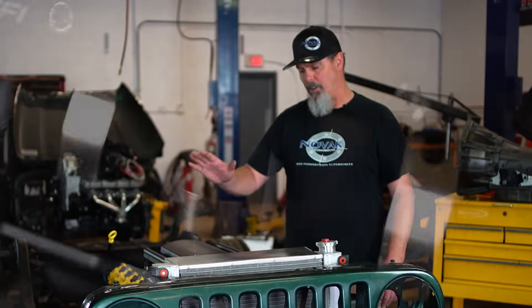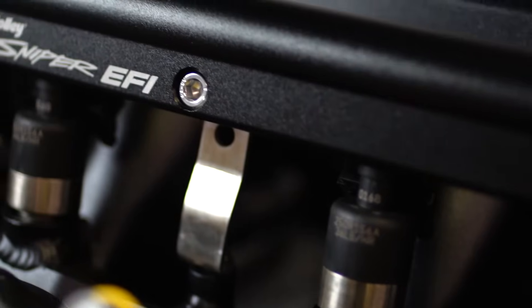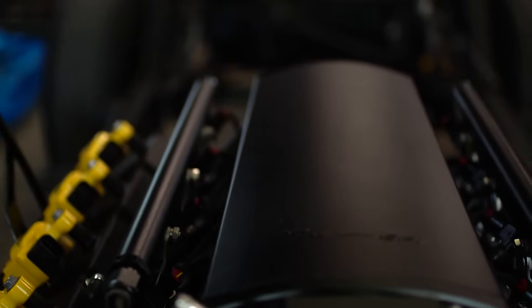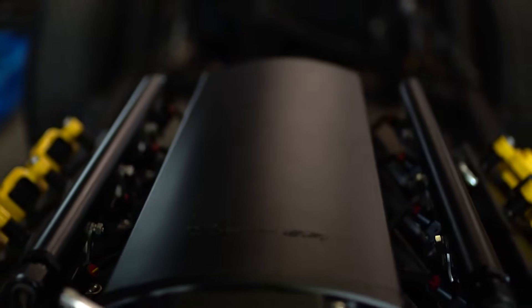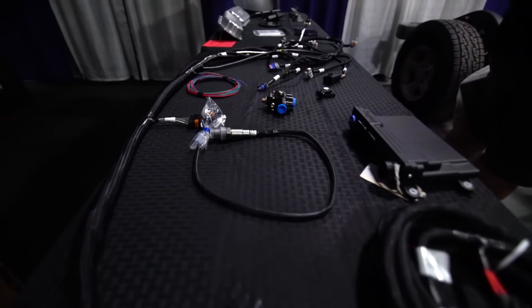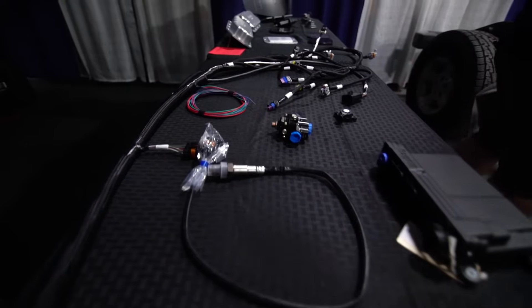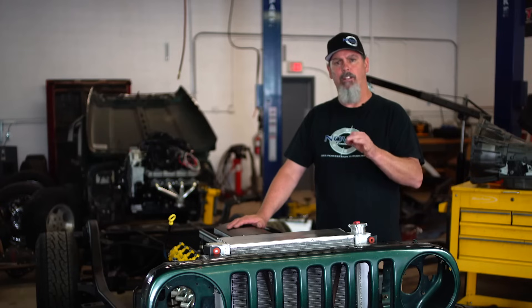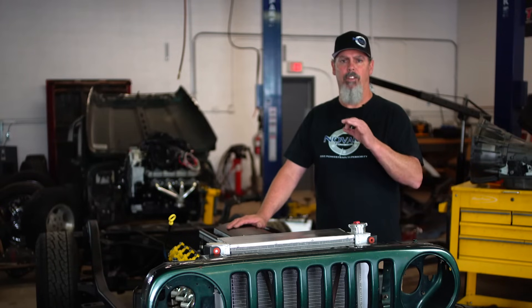We also put Holley's new Sniper EFI low-rise fabricated intake on this with matching fuel injectors. From the throttle body to the fuel injectors it's all plug-and-play — they have the ECU, the harness, and everything that interacts with it. What I really like about this system is you don't have to be a tuner to get it to run right in your vehicle; it's set up to automatically calibrate itself to the best settings for fuel ratio.